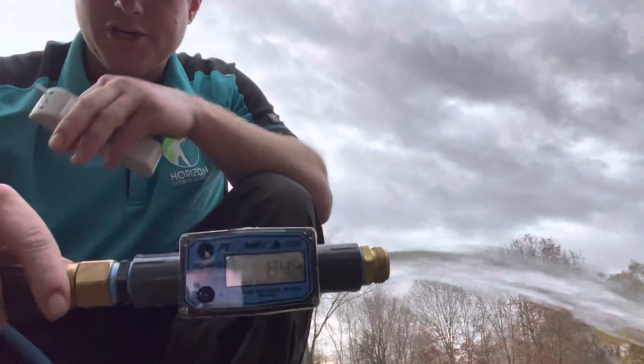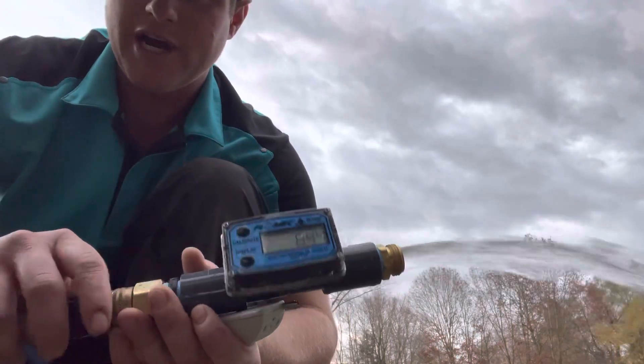Bypassing your injector and going around your injector doesn't help - well, it obviously does, and the age-old debate is over. You saw it here first. This is Josh with 616clean.com - we'll see you guys in the next one.